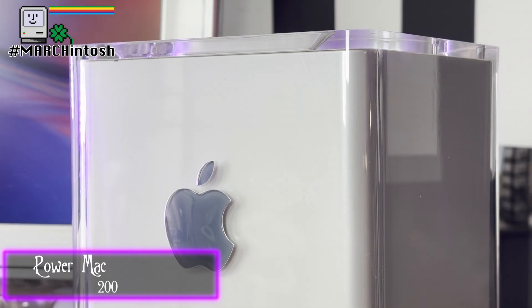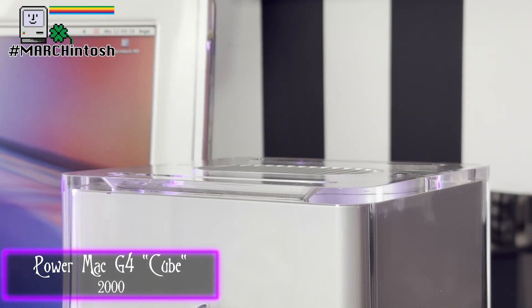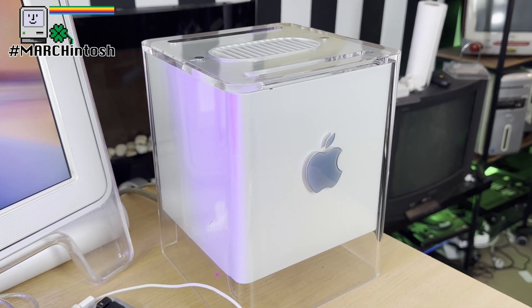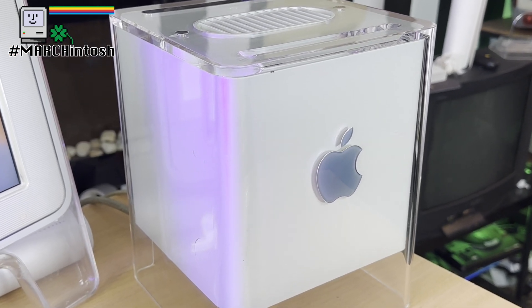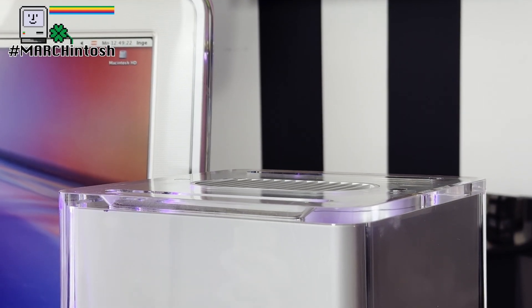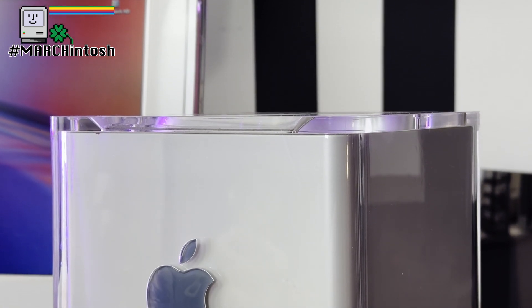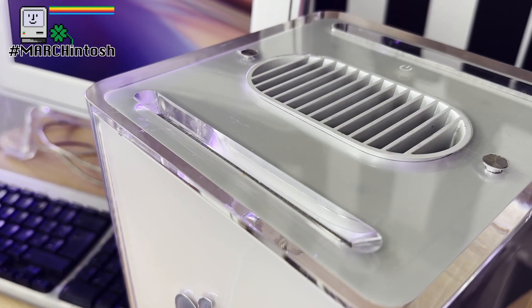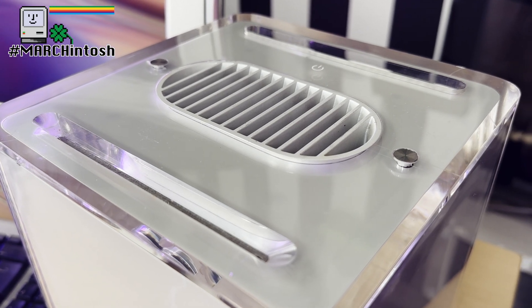Introduced in 2000 by Steve Jobs, the Cube was a game changer. It looked like it was floating, with the machine suspended inside a small 20cm x 20cm case. Jobs wanted a simple machine without the fuss of the larger Power Mac range. The Cube was the solution — designed by Jony Ive and his team, this was a machine for the designers, not the engineers.